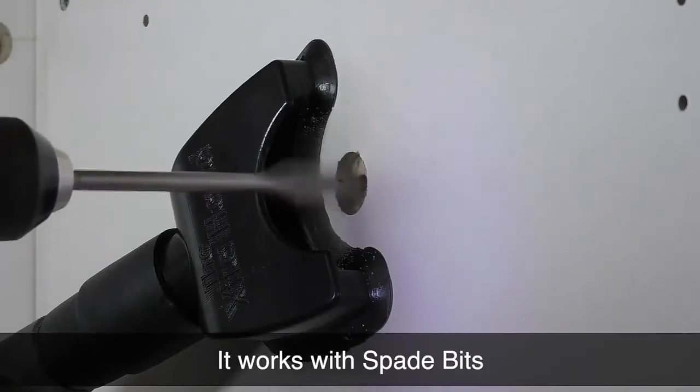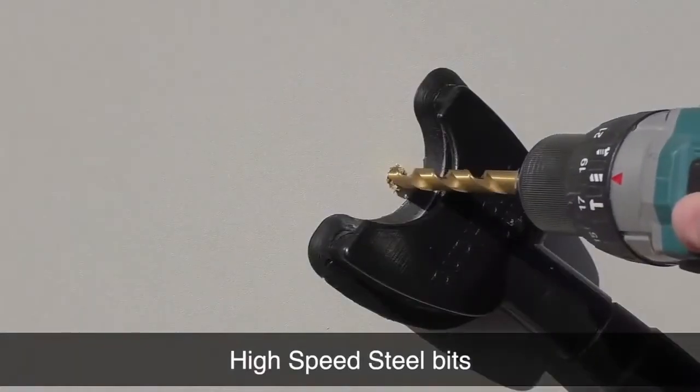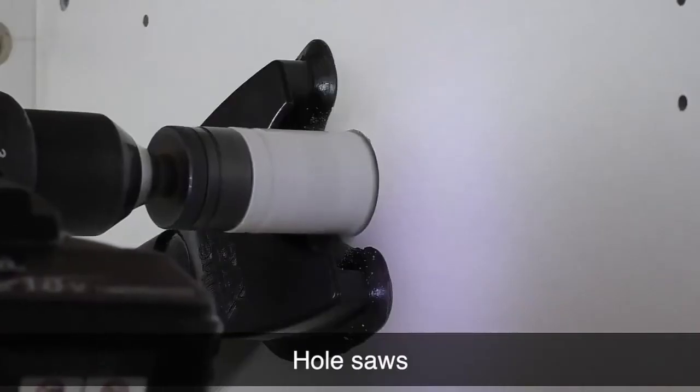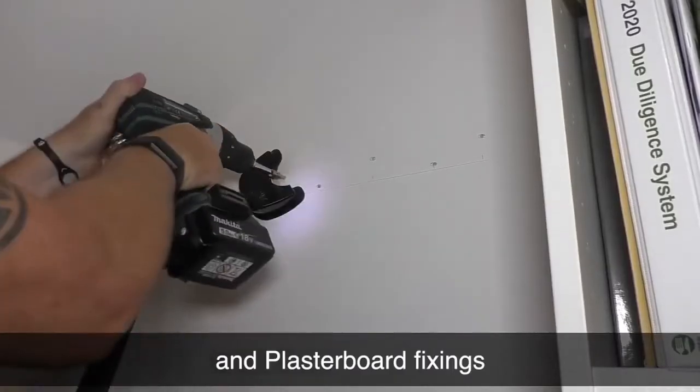It works with spade bits, bullet bits, high-speed steel bits, tile drills, masonry bits, auger bits, hole saws and plasterboard fixings.